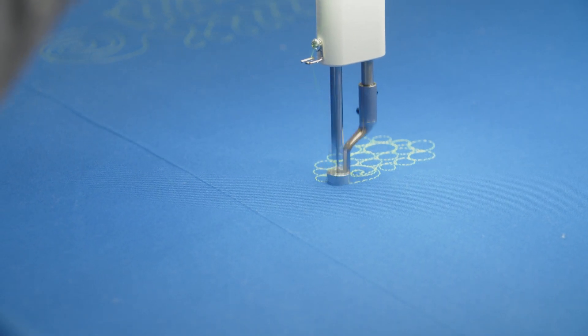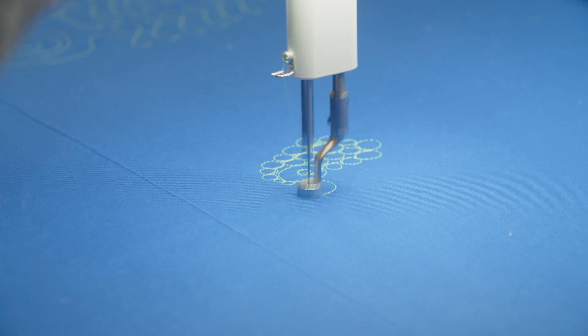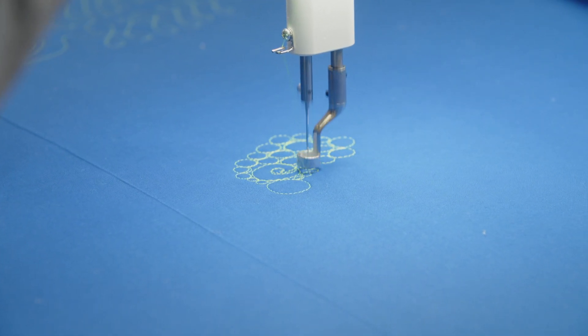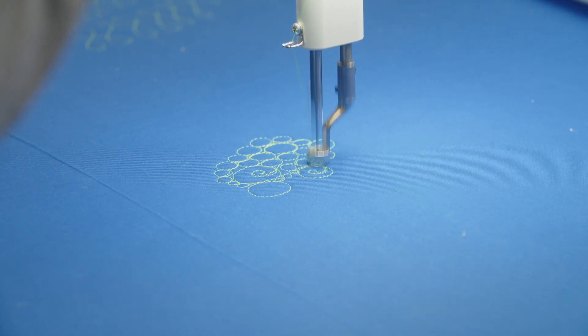You can get even tinier if you want. There's some really small ones, but then every once in a while do a big one, do a couple of small ones, and another big one, and add that little scroll in there.